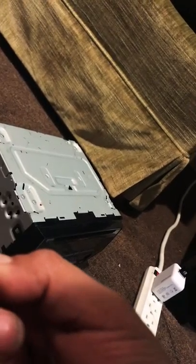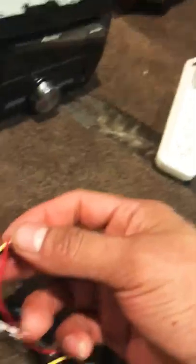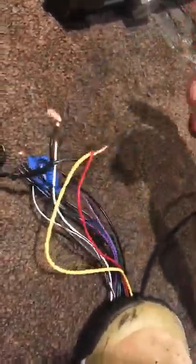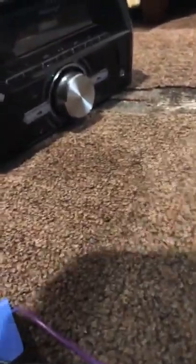Now that you know which one is positive and which is negative, in my case the positive is the one with the gray line. Connect positive to positive, and negative to negative. But this is not connected yet, okay, so no problem. Now it's connected.